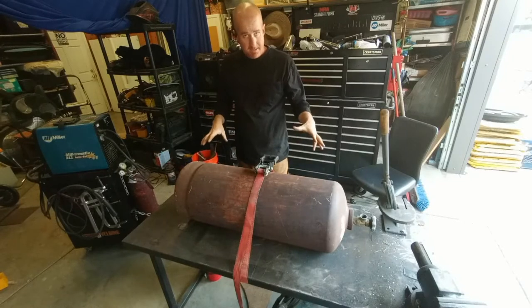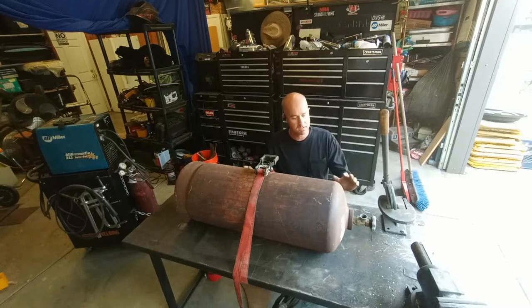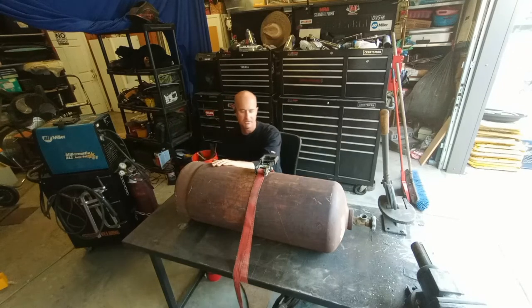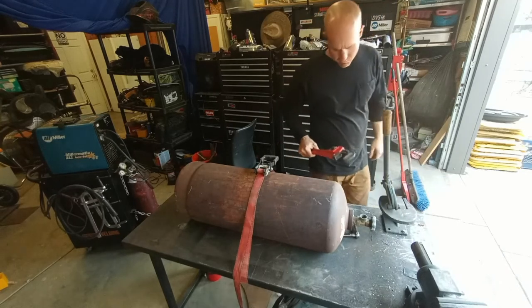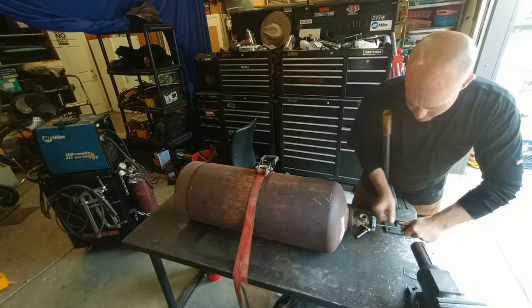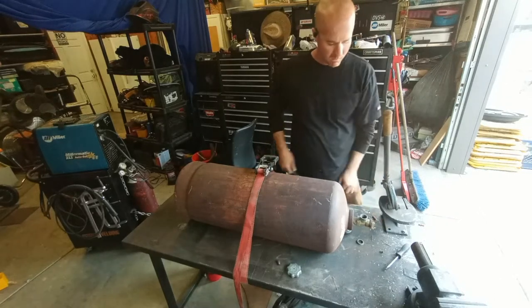Before I do anything to it, I want to make sure it's safe to cut into. I'm going to do cold cutting — no heat, no sparks, maybe a little bit of drilling — just to make sure this thing is completely empty with no flammable fluid inside. It has been open the whole time it's been stored, so it shouldn't be under any pressure. I don't want to take any chances.